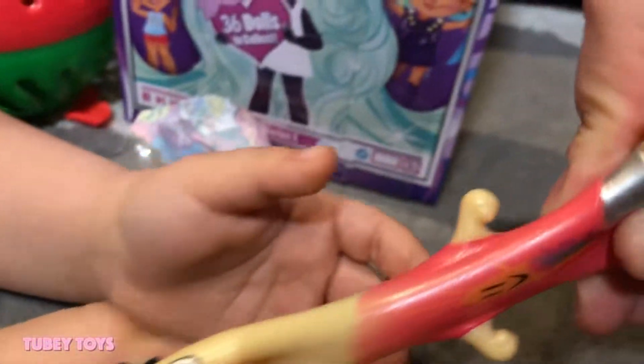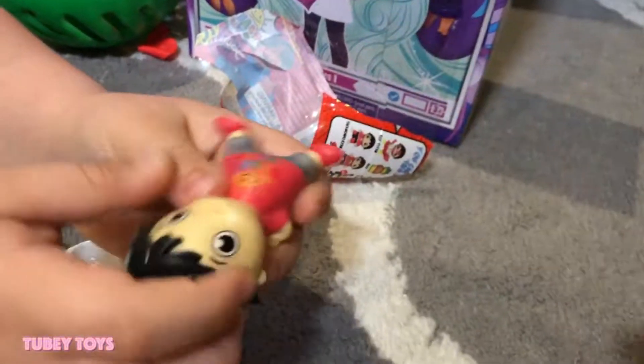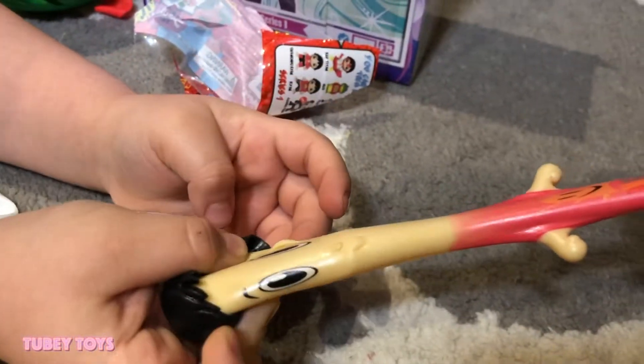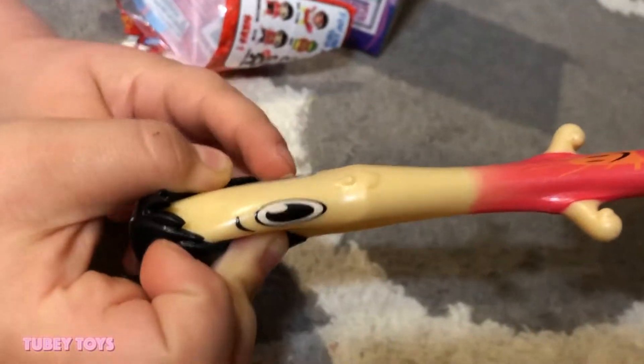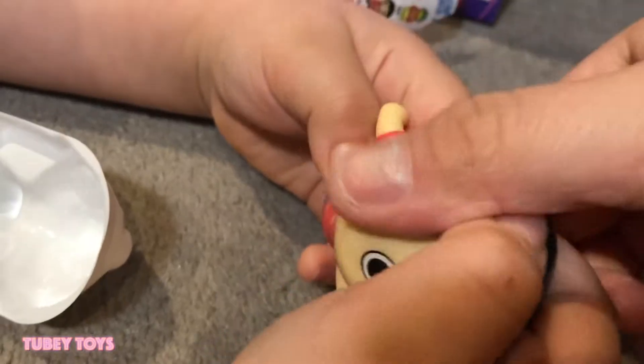Give him a squish — these are like the best squishies. Give him a stretch. You pull one side, I'll pull the other. Look how super stretchy! Stretching him again. I think these are really, really good squishies — almost like Mash'em quality.